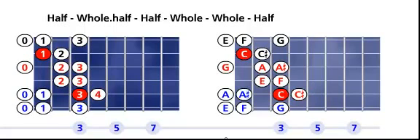The gypsy scale has seven tones: C, C sharp, E, F, G, A, A sharp, and back to C.